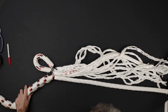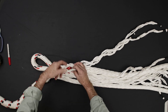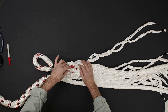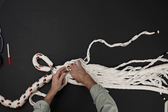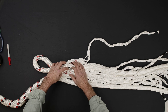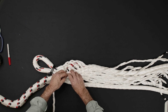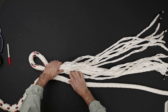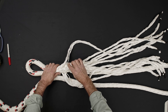Flip the rope over and tuck the last of the three remaining S strands. Verify that all 12 strands have been tucked once, and that you have all six of the S strands on one side of the rope and all six of the Z strands on the opposite side.